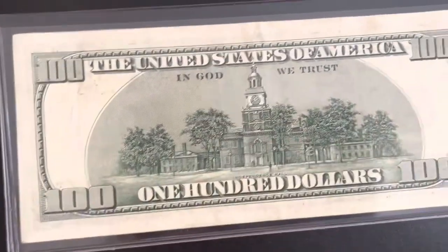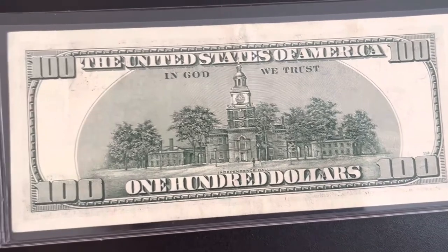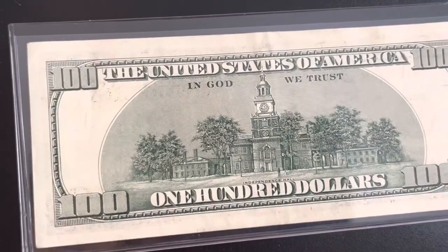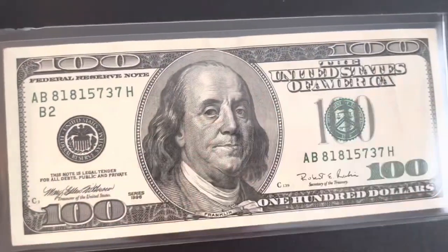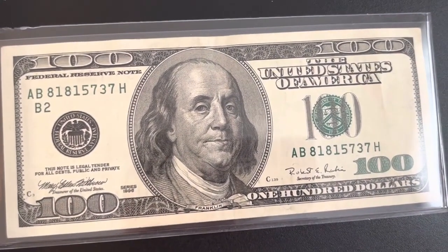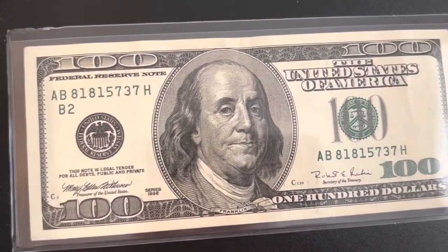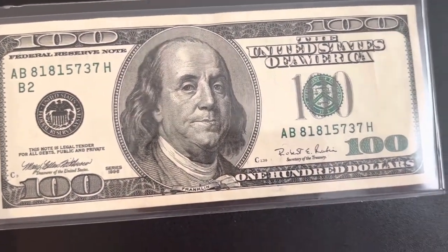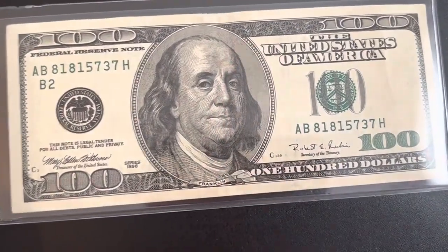It's just a basic 1990 series hundred dollar bill — very cool. There's a little bit of over-inking right there, but I was pretty happy to find this so I figured I'd make another video on it. Make sure you look out for a couple other videos I'm making today, and I'll be making a money hunt video later this week. If you like this video, make sure you like and subscribe — thanks for watching.